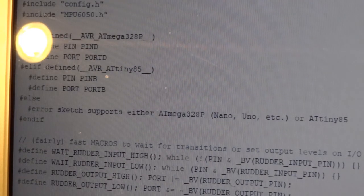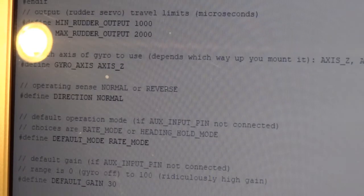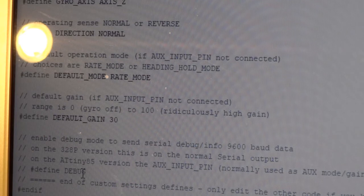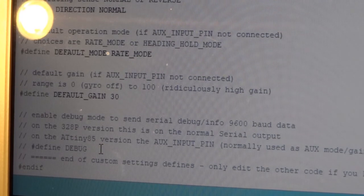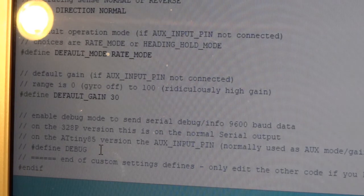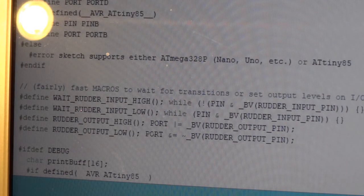One more thing — there's a line that says hash define DEBUG, commented out at the moment. I'll come back to that later, but if you want to, you can set the gyro to send debug messages out to a serial port. That's switched off right now.